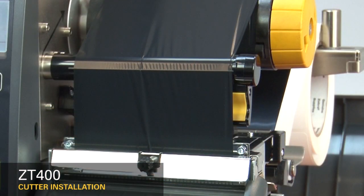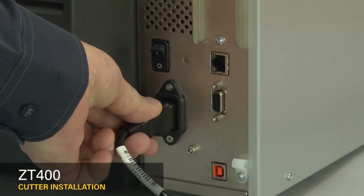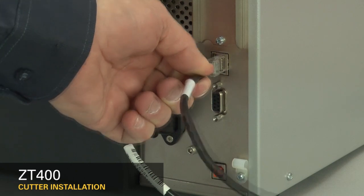Reinstall the media and ribbon. Reconnect the power cord and data cables. Turn on the printer.